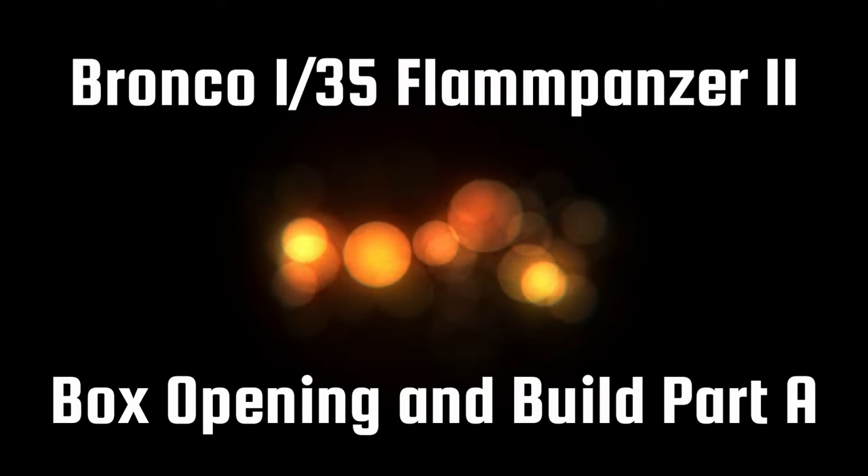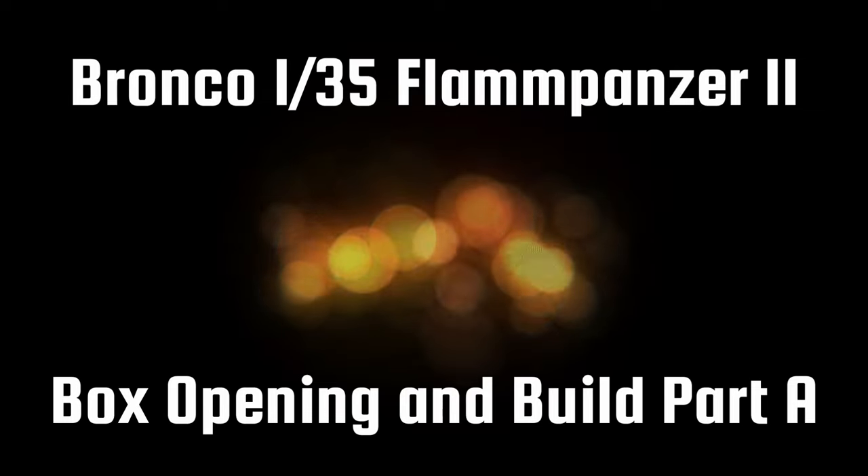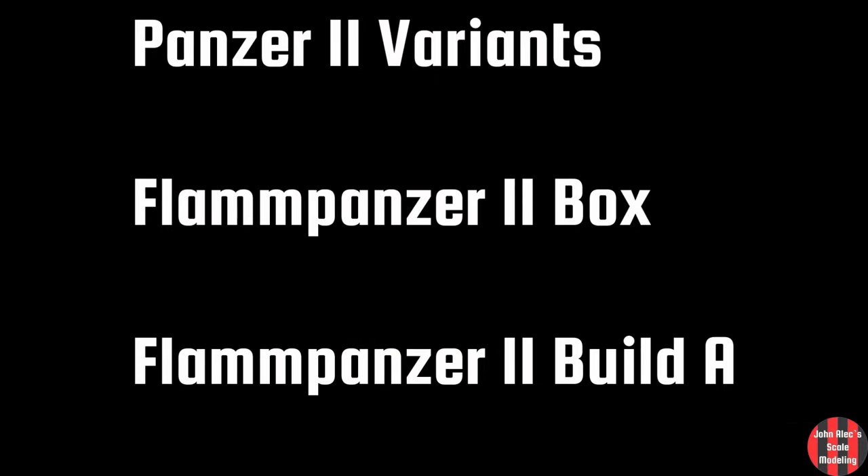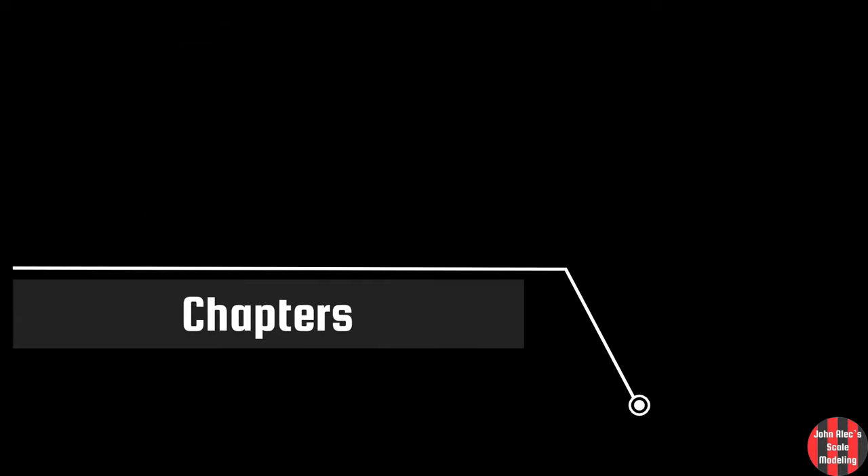Hey, thanks for tuning in. I have a gear and kit update video coming soon after this video, so you can check it out. Three main parts to this video are a quick chat about Panzer IIs, a quick box opening of the Flam Panzer II, and the first part of the Flam Panzer II build. There are chapter markers here if you want to skip around.